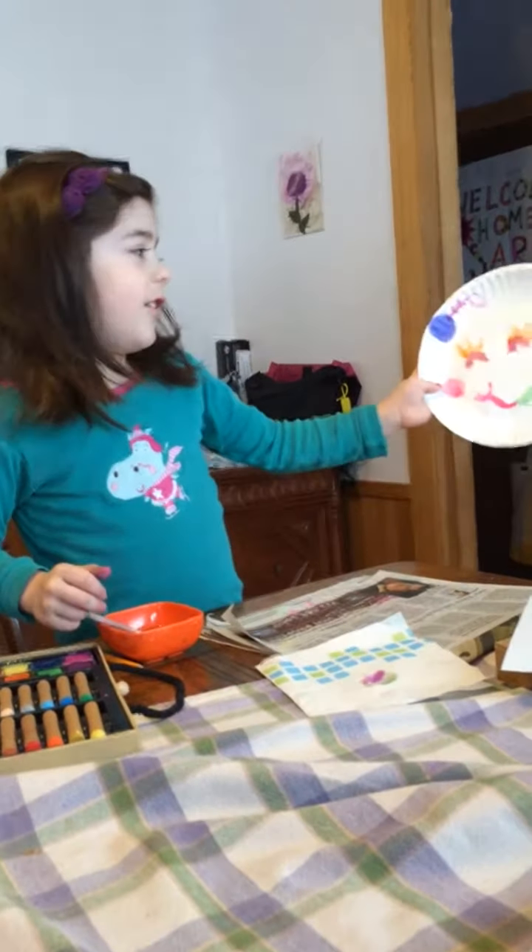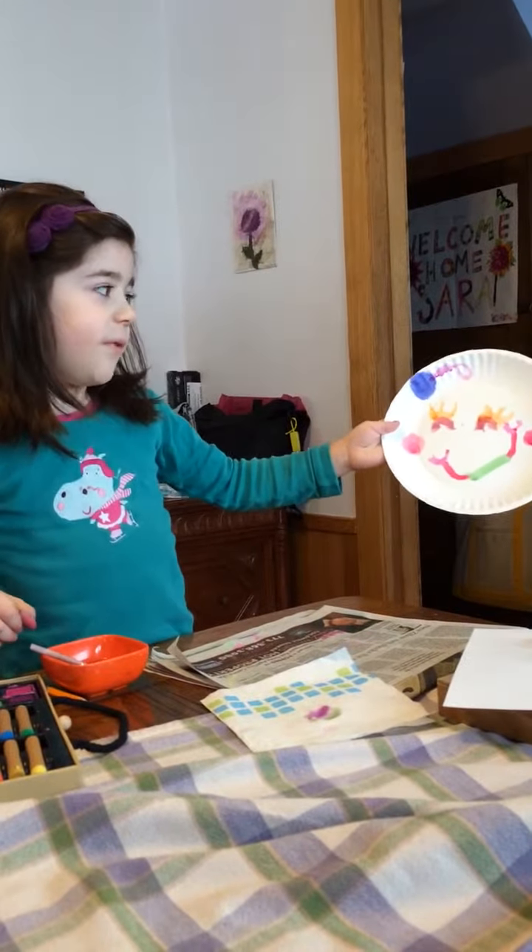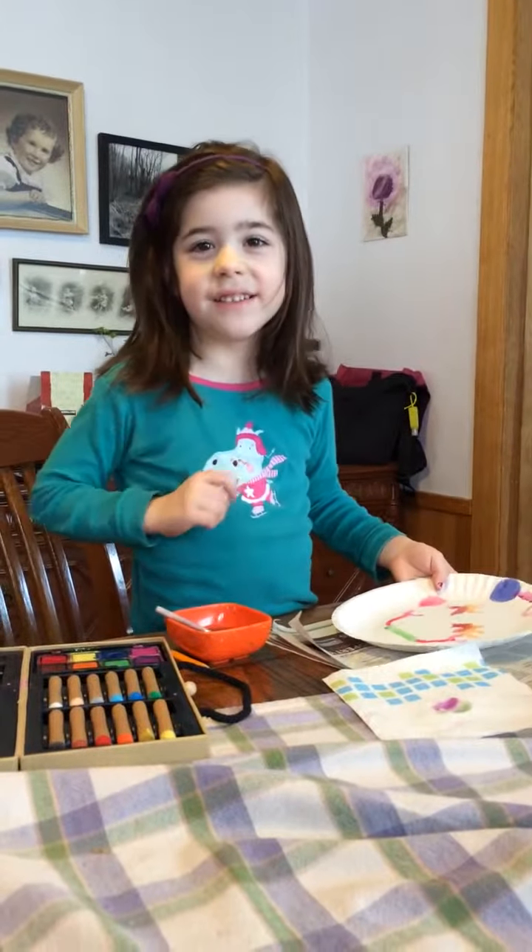Keep doing your own little baby smiley face. Goodbye. Thank you.